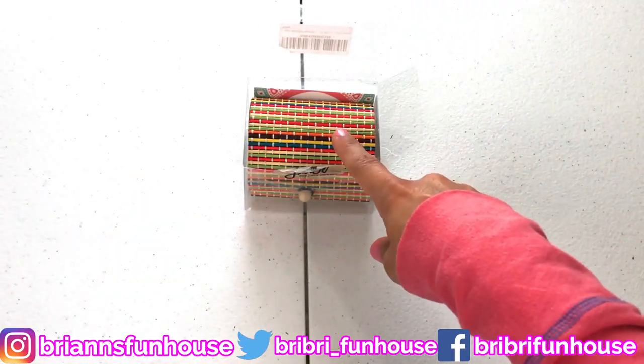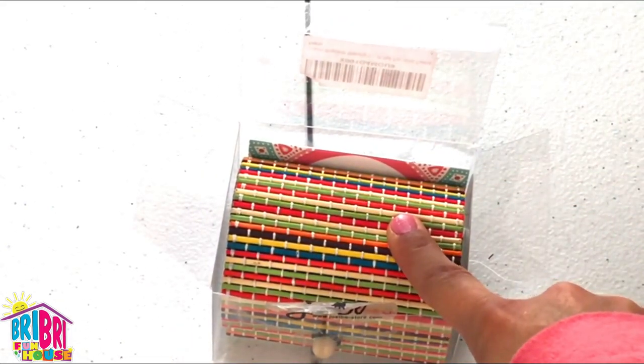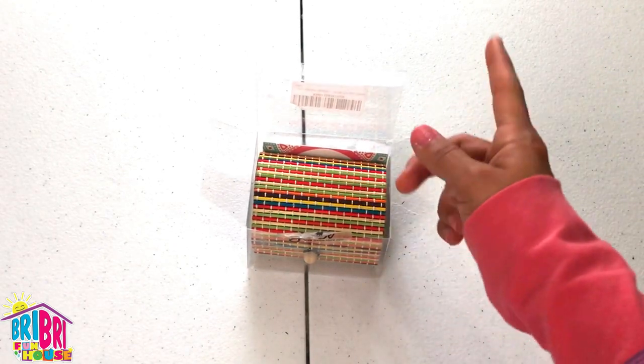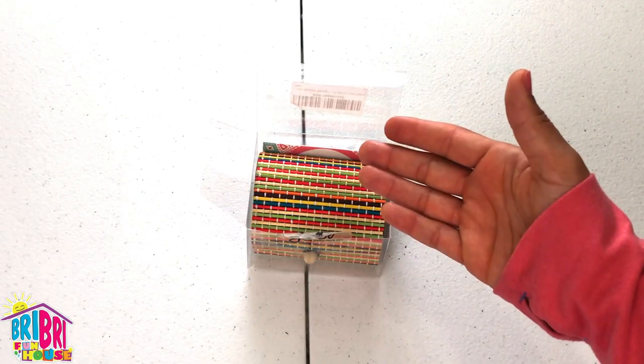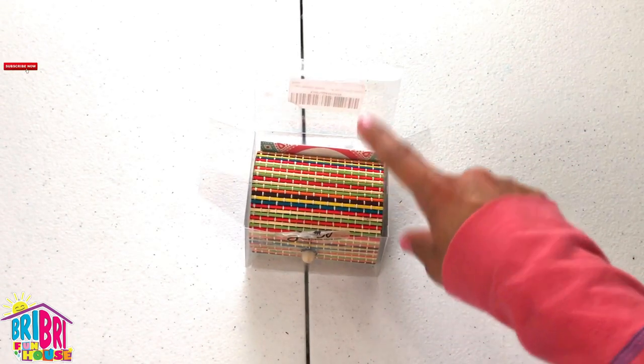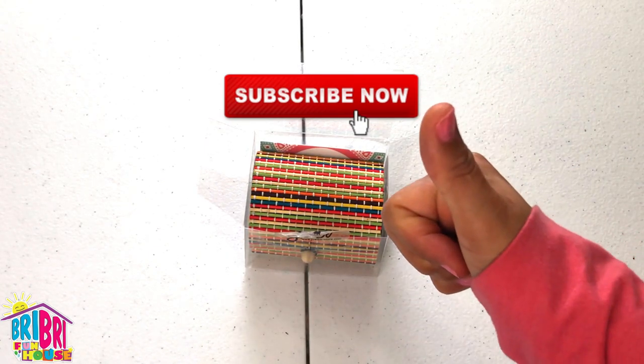Today we're going to be reviewing the Just Be bead kit. I'm so excited to review this and surprise Brie Brie with her own charm bracelet. And then when she gets home from school, she's going to make one too. Before we go over this, make sure to subscribe to our channel by pushing the red button and give this video a big thumbs up.